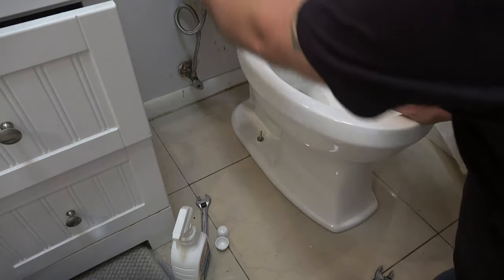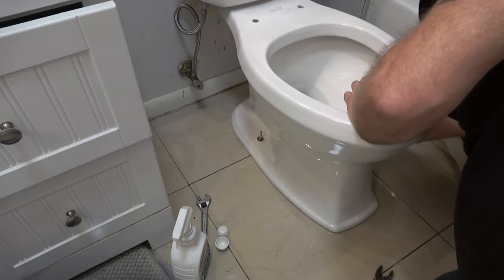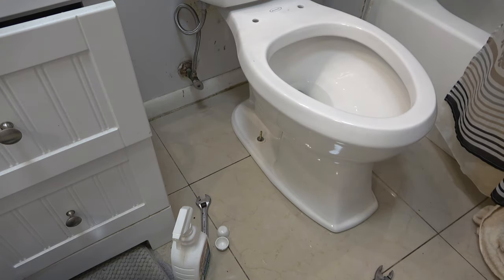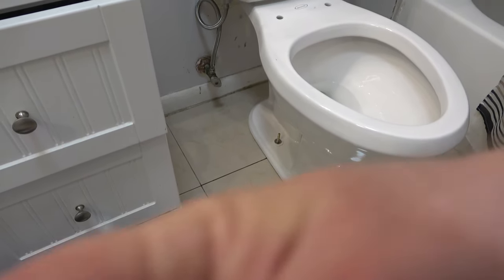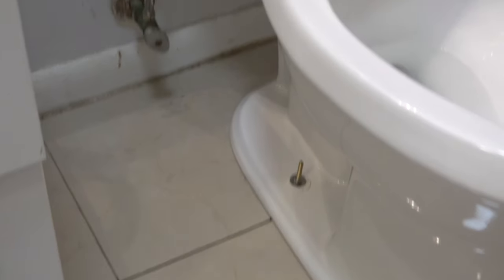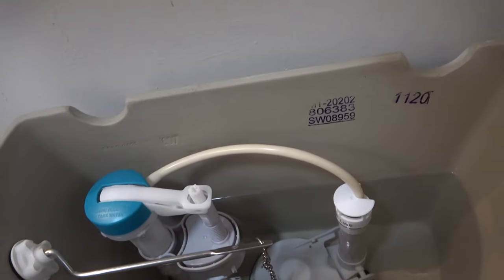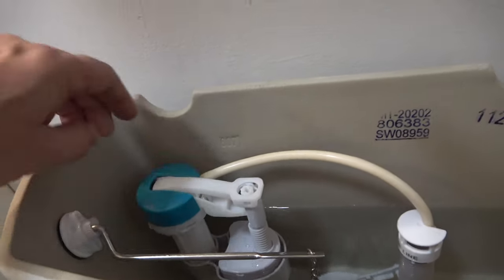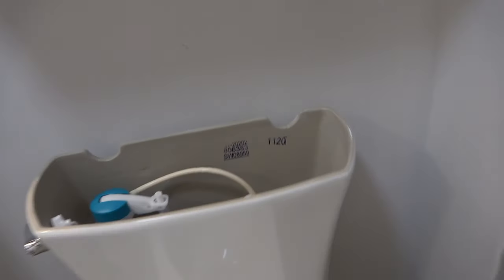Let's go ahead and flush it and make sure there's no water coming out of the bottom. And there's not - nice and dry. Make sure there's no leaks up here either. Seems to be working properly. There's a bit of water coming out of here that I don't like - it shouldn't be doing that. It's only about 1.6 gallons per flush.